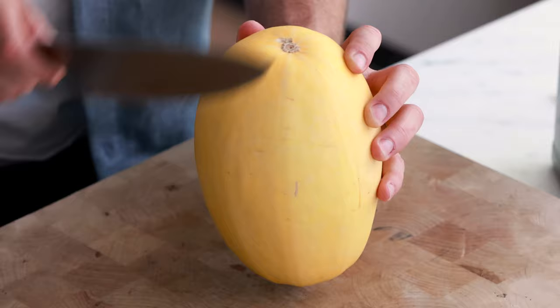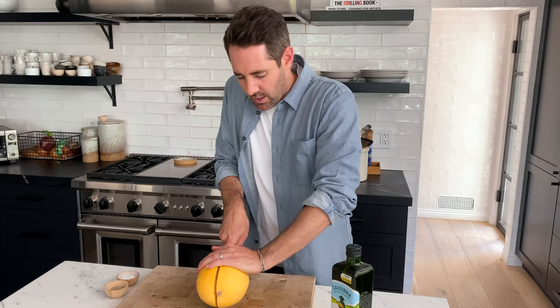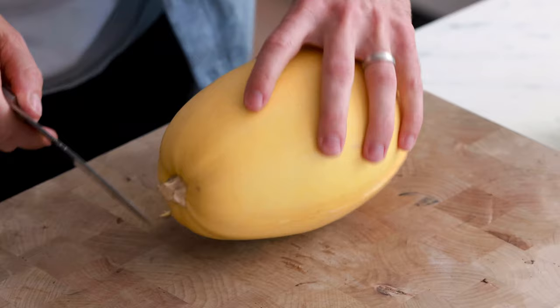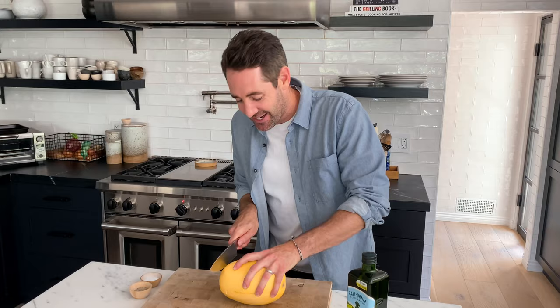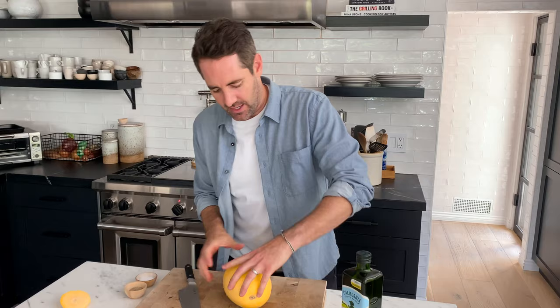There we go. So we've made our first half of the cut in the spaghetti squash, and then I'm gonna find that same groove and work the knife all the way down. The stem is the toughest part, so I'm gonna cut the stem off because that's way easier. If you have trouble just like I did, just cut the stem off, and now it's done.